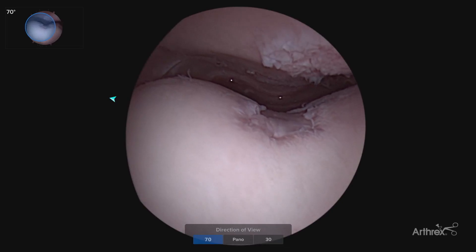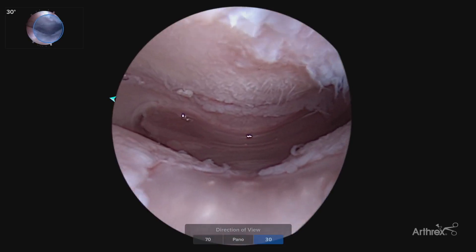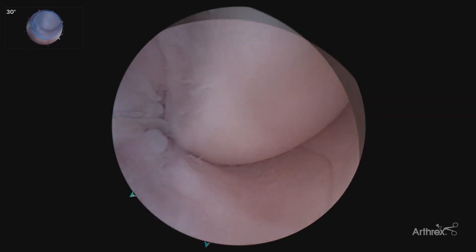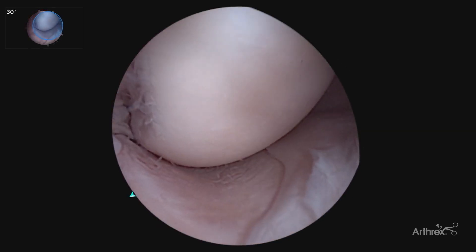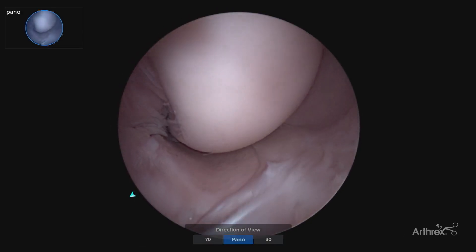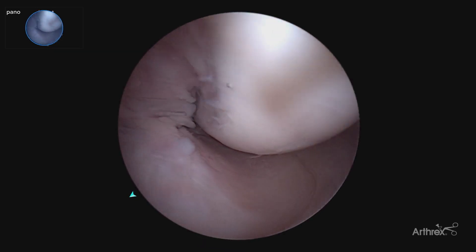Easily transitioning to the 70 degree and the 30 degree scope allows you to maneuver around the joint for your typical diagnostic arthroscopy. As we continue our diagnostic scope, we get our standard 30 degree view. By moving to our panascope, allows us to get a much more global view of the entire condyle, assessing for articular cartilage lesions.